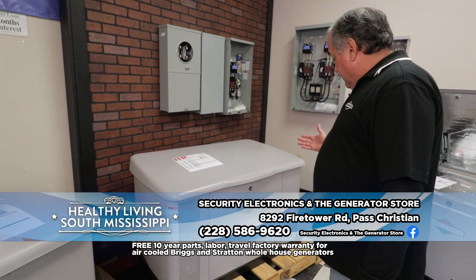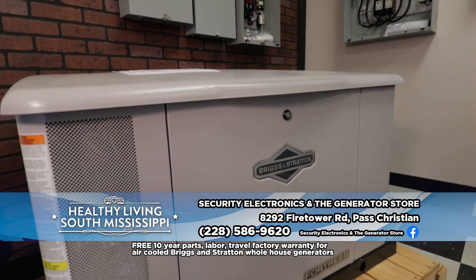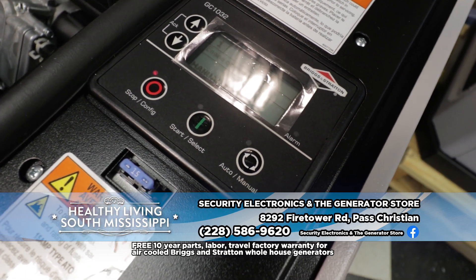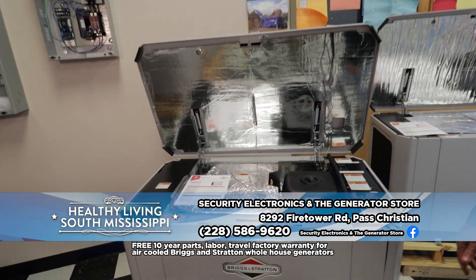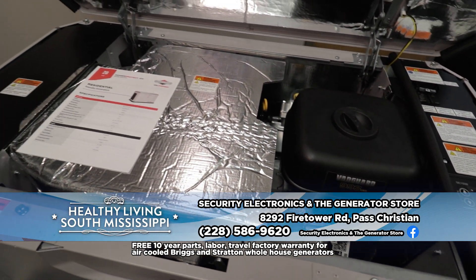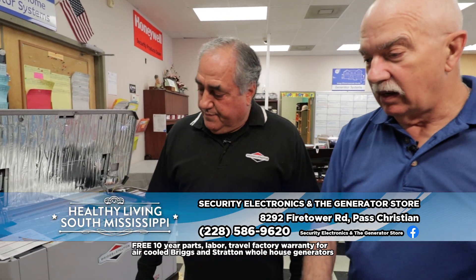This is the older variety — the Fortress style of Briggs and Stratton generators — that's a 20 KW. And this is a 20 KW of the new Power Protect, which is much more compact and a lot easier to work on. Over the years they modify things to make it more effective for the customer and for the people working on them. All the sides come off instead of having to unbolt everything, so it only takes a little bit to get into it — just unlock it and open it right up.